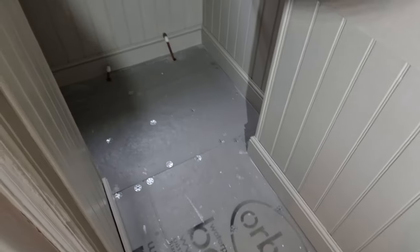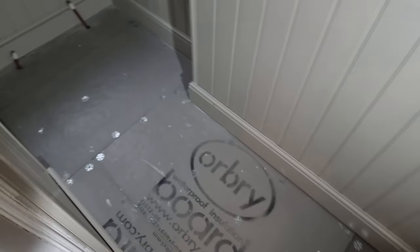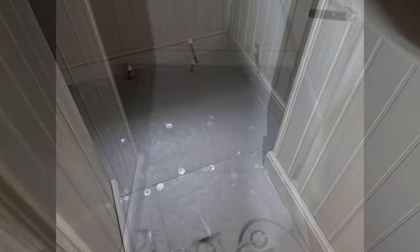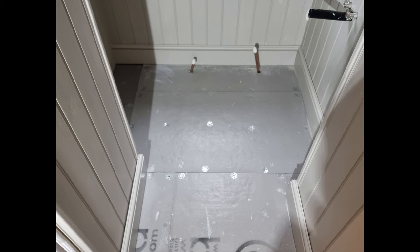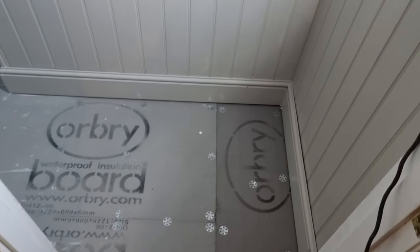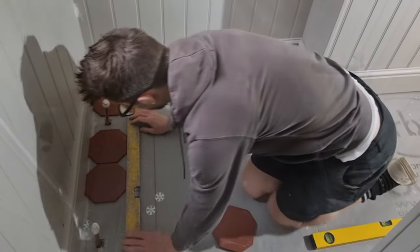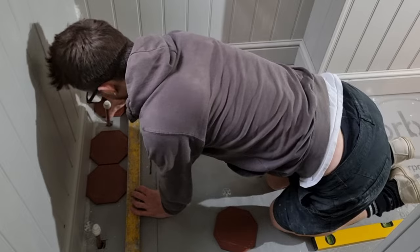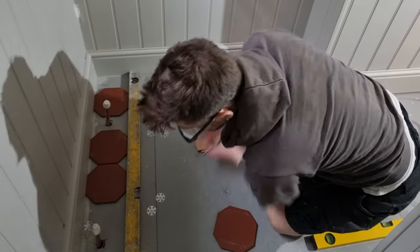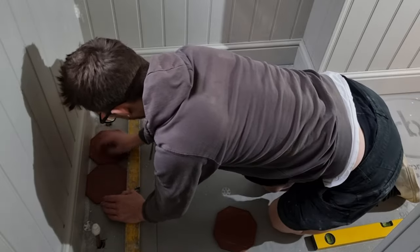First things first is the setting out. This room isn't very square - it's an old building so the walls go in different directions. My first thought is what's going to look visibly best. When you walk into a room, having a square line running down it is visually important. For this one I decided to start my tiles square off the back wall - it's only about five millimeters out of square with the door, so this is good enough. The other walls will be what they will be.